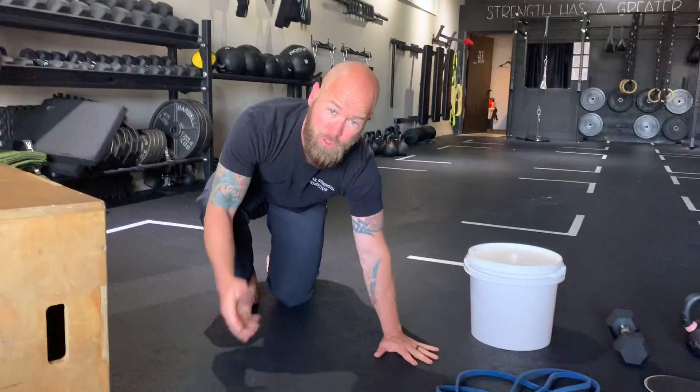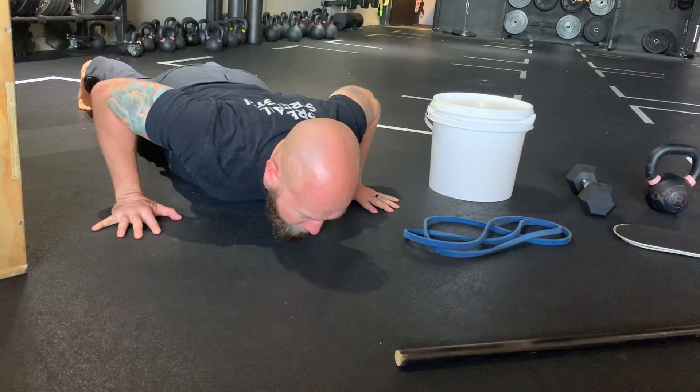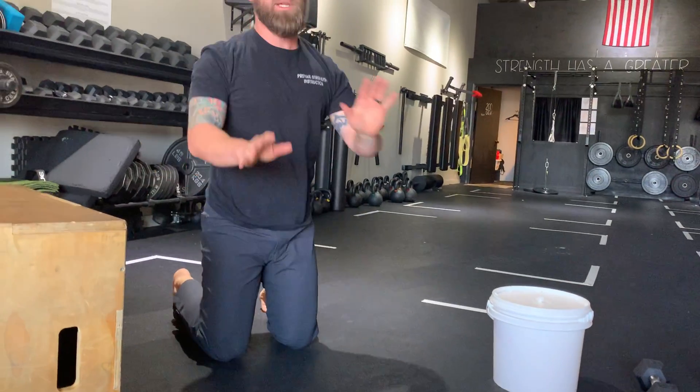If I did two and on the third one I failed, I note that — two and a half. If I couldn't do one at all but could control myself all the way down, then pushed and nothing happened, or I broke my plank — rolling or shifting left and right — I'm going to note that. When we retest in four weeks, we want to see if quality of movement increases, or quality and quantity both increase, which is a direct sign of strength.